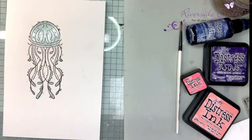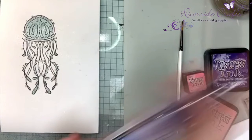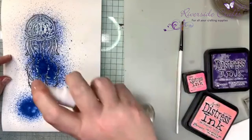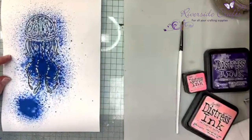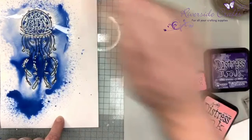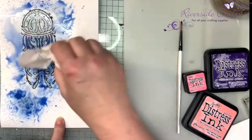First off I'm going to spritz the whole piece of watercolor card with some water — the ink goes onto a wet surface. I'm using a distress oxide spray; this is one of the new colors, 'Prize Ribbon,' a really nice rich blue. I'm just going to put a couple of squirts on, then add a bit more water because I want to move it around and let it flow.